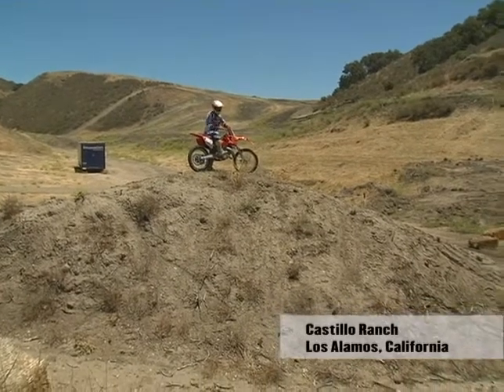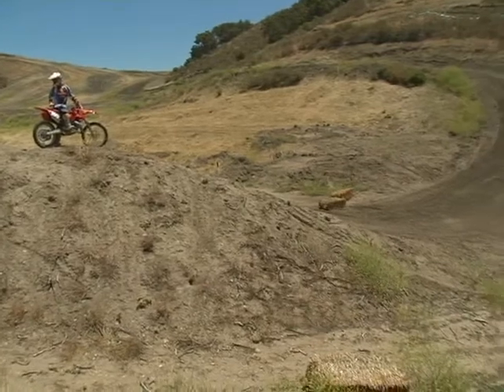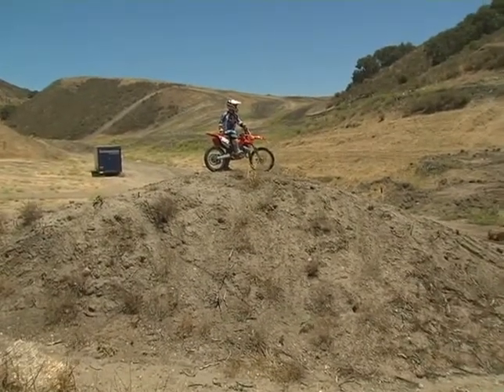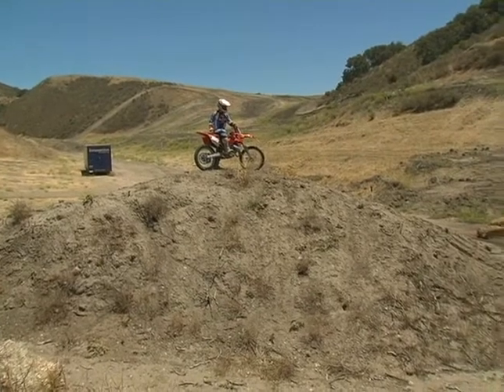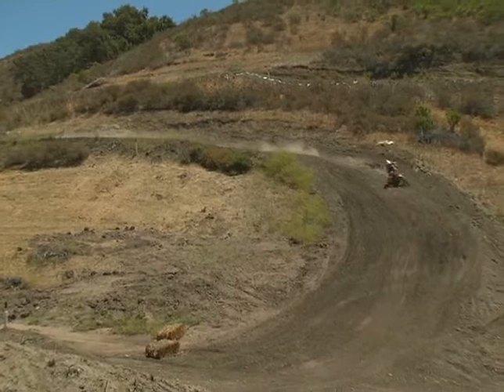On this jump here, it's one jump. It's very easy to jump real high and real far, but you're scrubbing your speed off so you're staying a little bit lower and getting on the ground a little quicker than you would if you just jumped off the thing, landed hard, and got on the gas.